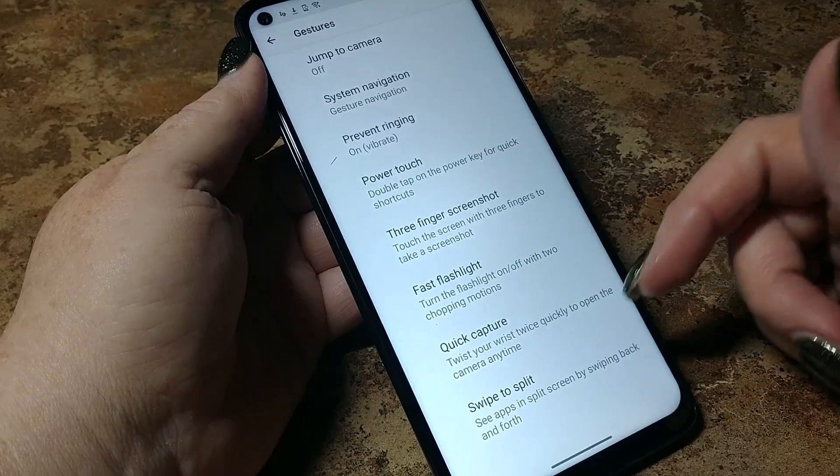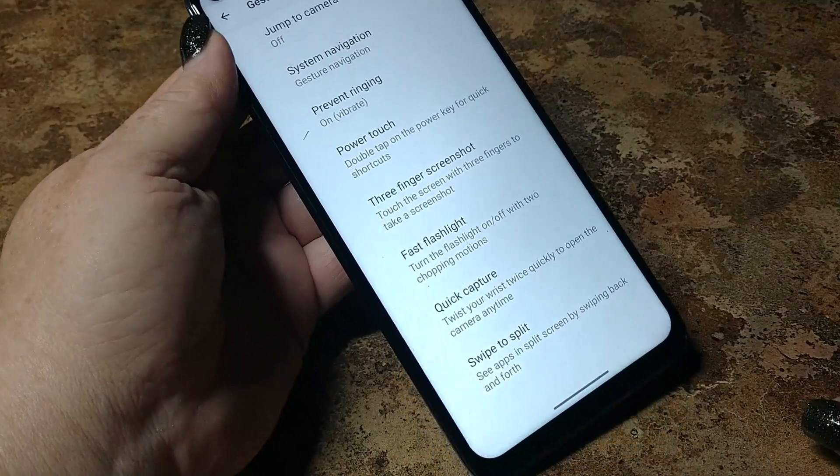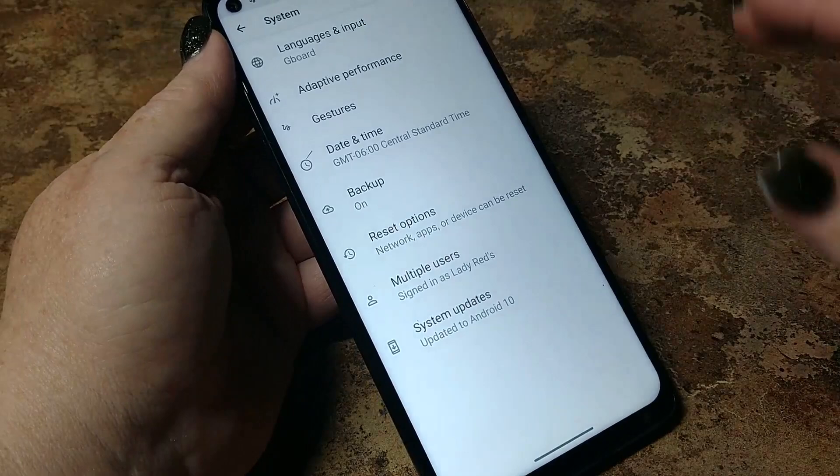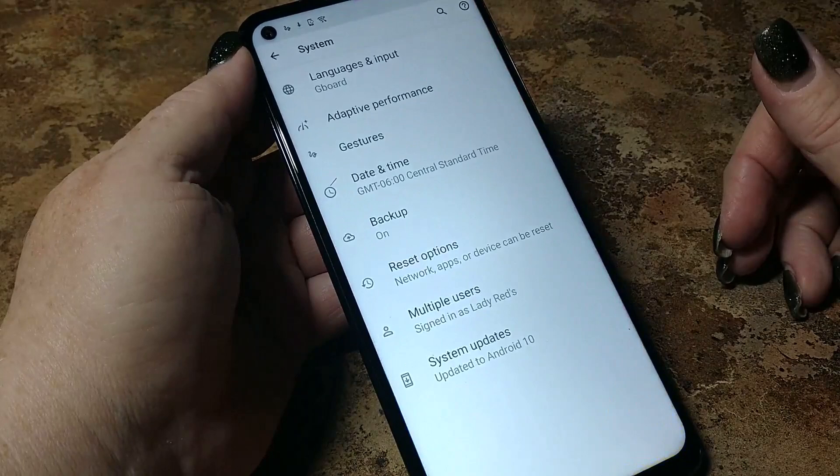Swipe to split — see apps in split screen by swiping back and forth. Adaptive performance is on — this will help improve your RAM. It'll make your phone run a lot smoother and prevents a lot of apps from running in the background.